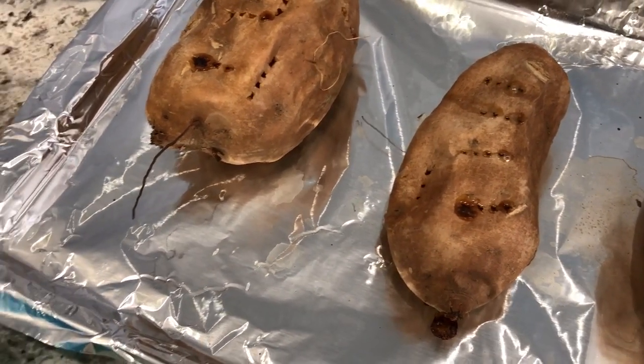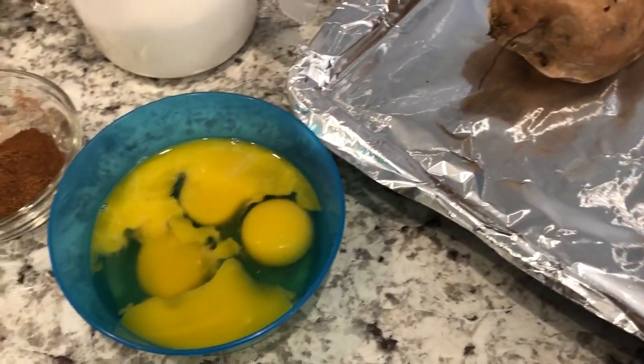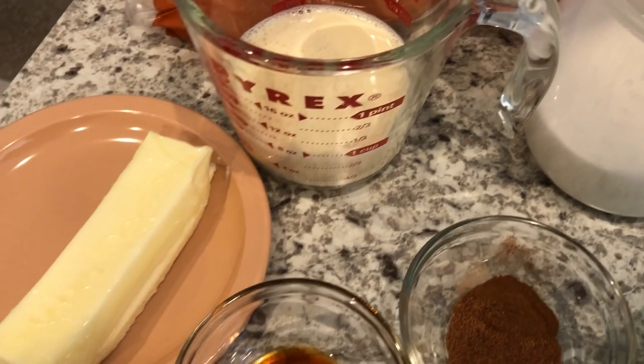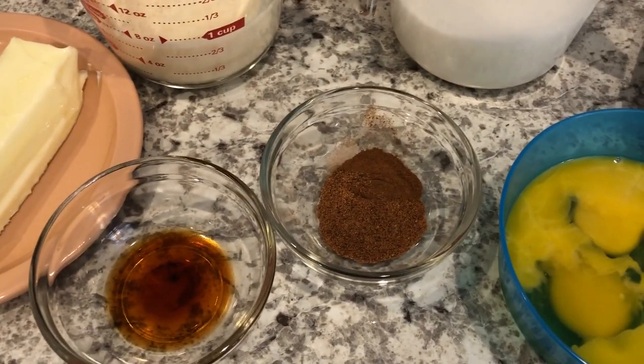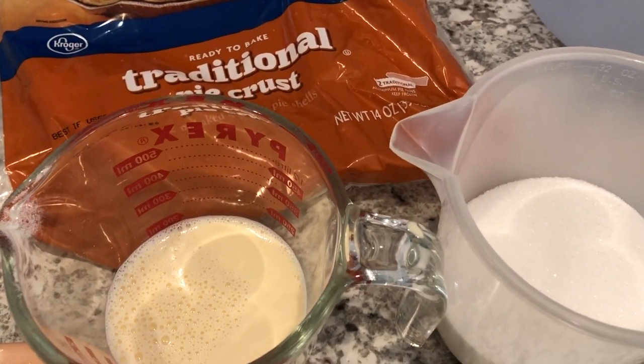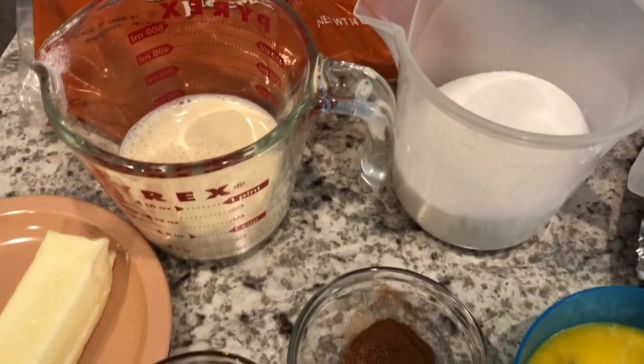You're also going to need some eggs, some sugar, some canned milk, butter, vanilla, nutmeg, and cinnamon, and two pie crusts — because my recipe makes two pies. Stay tuned to see how these easy pies come together.